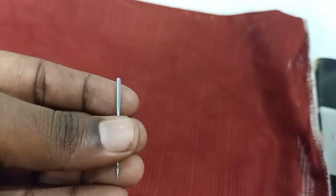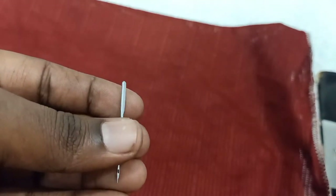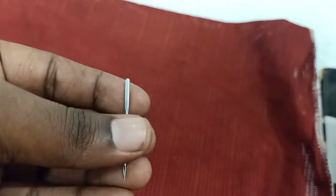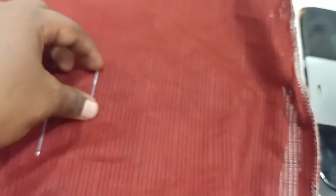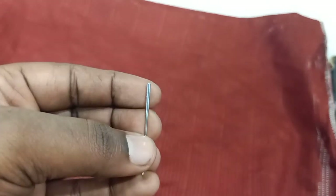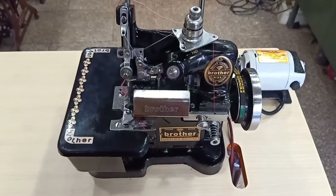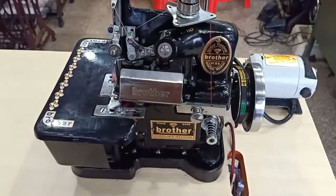Now, we have a machine. It is one side and one side — this is an industrial machine. This is an overlock machine.